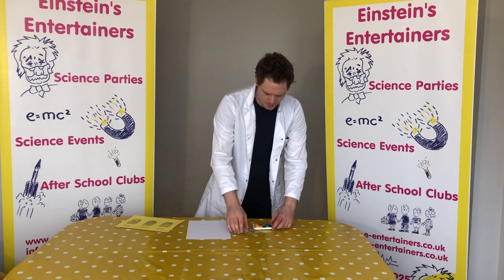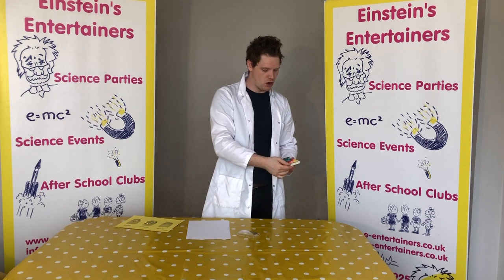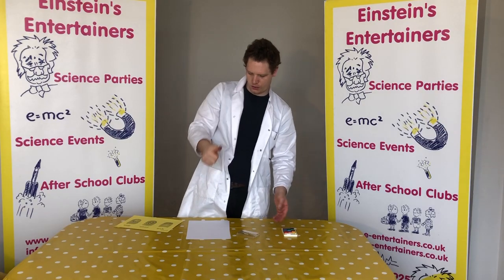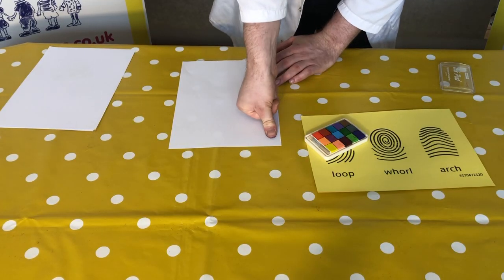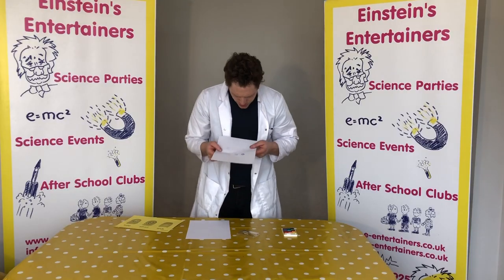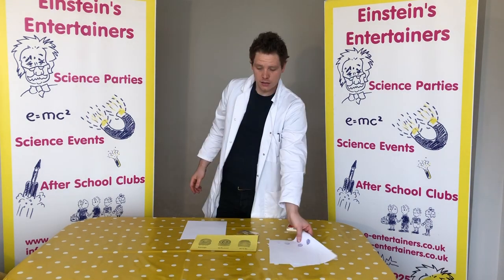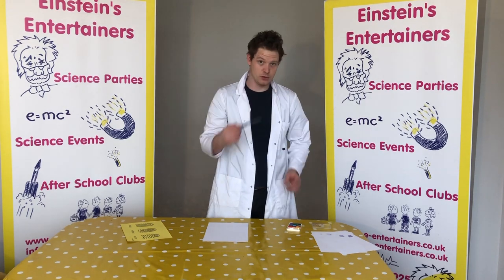So what you're going to want to do is get your thumb ready and place it onto your ink pad. Press it down quite hard, and then if you look you should have ink on your thumb. Then what you do is press it down as many times as you can onto the piece of paper, and if you look really closely you can see that my fingerprint is a loop.